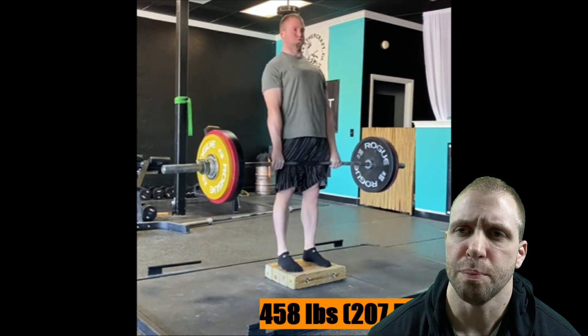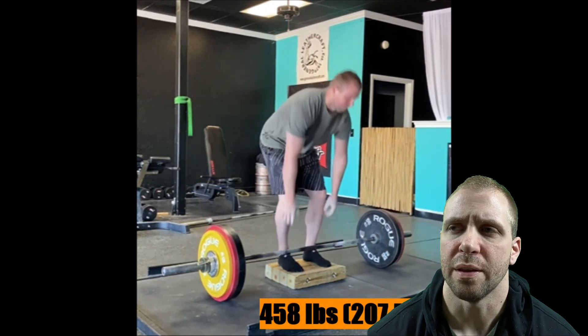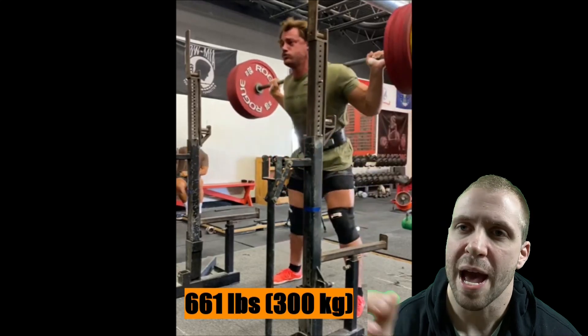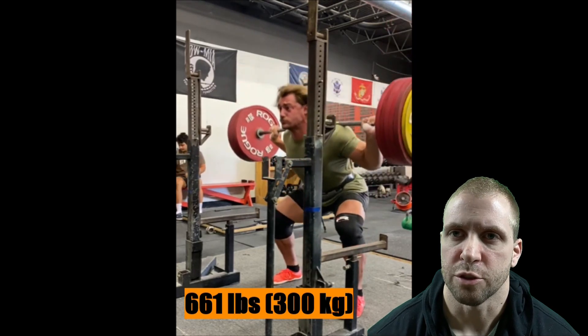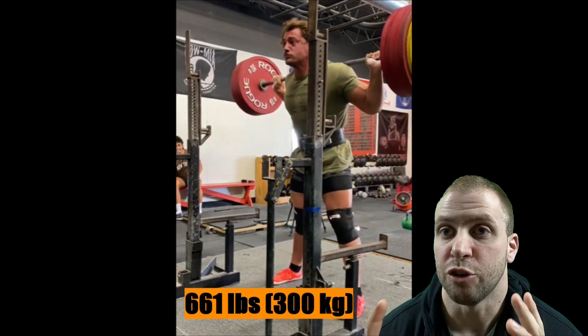A lot of times you'll wonder — I'm lifting heavier than I have in the past with my volume and you're hitting these grinder sets, but you're doing more weight. Then you go to max and not only is your CNS, your nervous system, and your adrenals fatigued and you can't lift as much, but you just feel terrible. It just doesn't translate. That's because you're lifting too heavy.